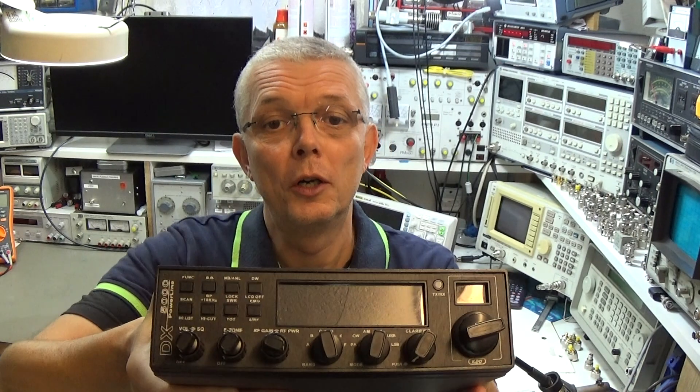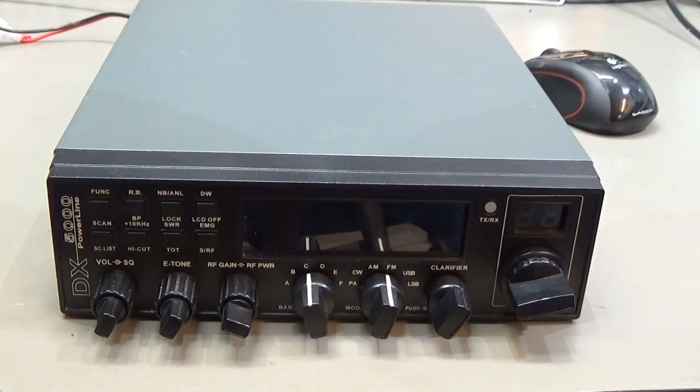This radio came in with the fault description that when you switch it on it is directly in transmit mode — even if the microphone is not connected to the radio. So let's see what we find and if we have the same finding as the owner who brought it in. The radio is already on the bench and connected to the power supply.